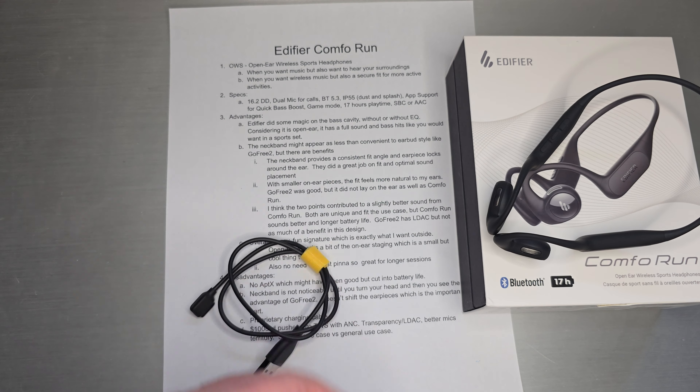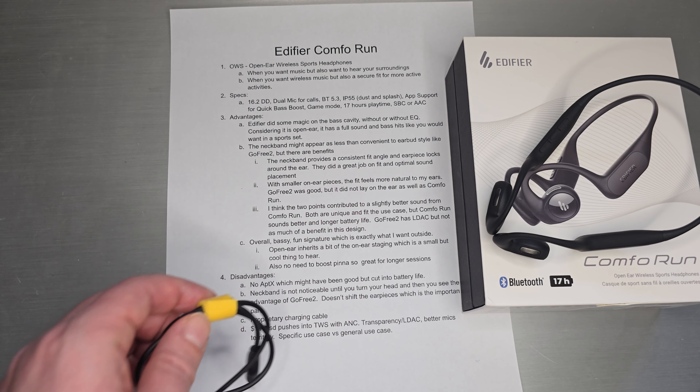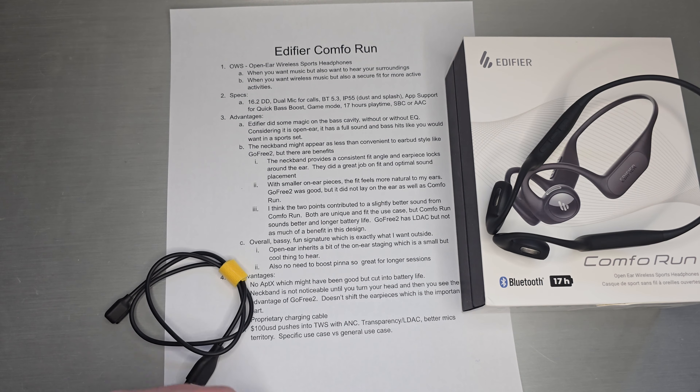The neckband might appear less convenient compared to the earbud style like GoFree 2, but there are benefits. The neckband provides a really consistent fit angle and the earpiece locks around your ear. They did a great job on fit and optimal sound placement. With GoFree 2, the fit around the ear and the size of the earbud wasn't quite the same — it was a bigger, elongated version. What Edifier did was use the neckband: it locks around your neck, rests against your neck, giving you a consistent fit point. You end up with two points of consistent fit that you can reproduce every time.